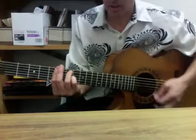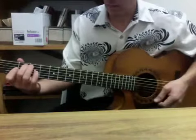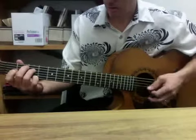The chord progression goes A minor 7, G, F, E7, adding a flat 9 into the chord.